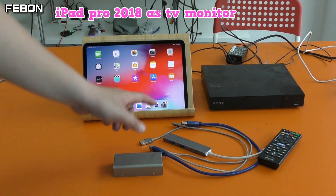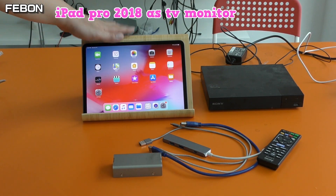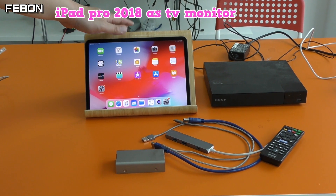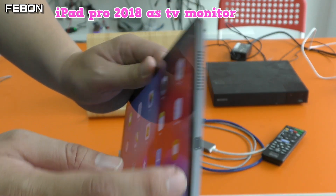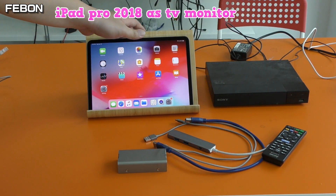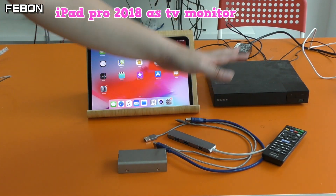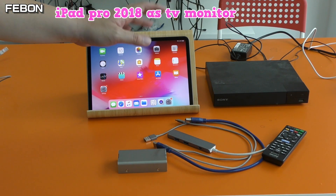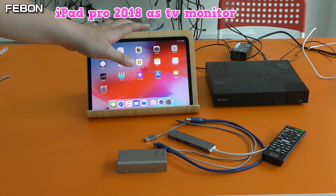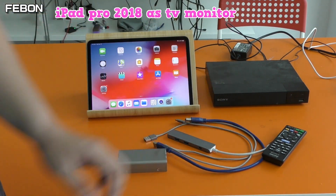This is the Sony DVD player. This is the new iPad Pro — it is a Type-C connector. I will show how to let the Sony DVD player display on the iPad Pro. That is the iPad Pro Type-C version used as a TV monitor for the Sony DVD player.